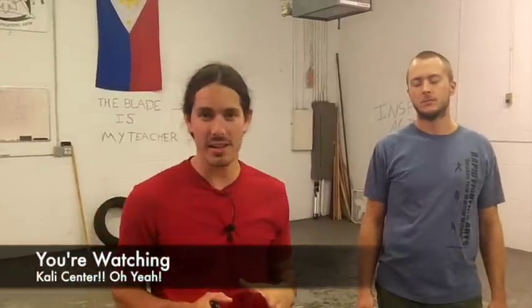Hey, it's Paul Ingram. We're back here at the Kali Center and we're going to go through a knife hoobud drill for you. Hoobud, lubud — he got hoobud, lubud — so many names for it.